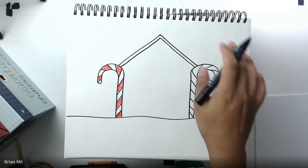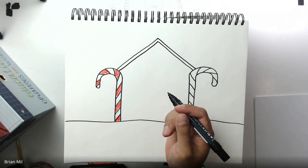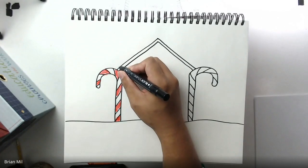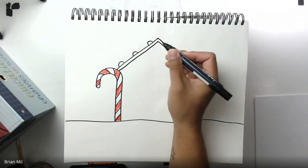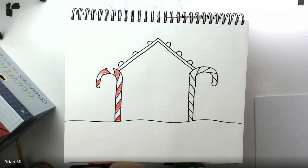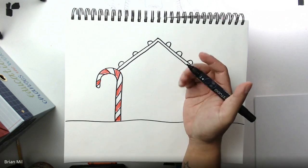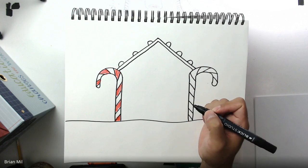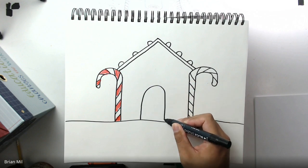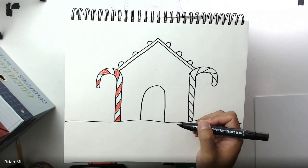Good job, everybody! Next step, I want to add gumdrops on the roof — maybe three on each side, about the size of your fingertips. If you want to do more, that's completely fine. If you want to add a chimney, you're allowed to. Now for the door: I want a curved door, so I'm going to curve the top and go all the way back down to the snow. If you want a rectangular door instead, that's fine — I just want mine curved so it looks more festive.